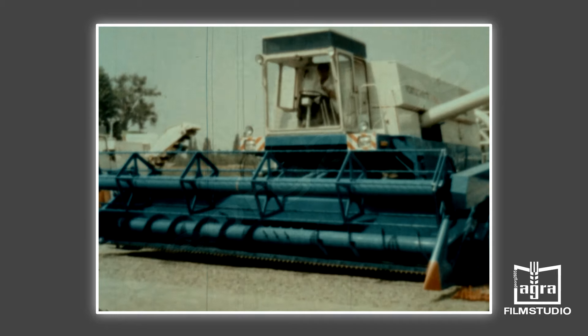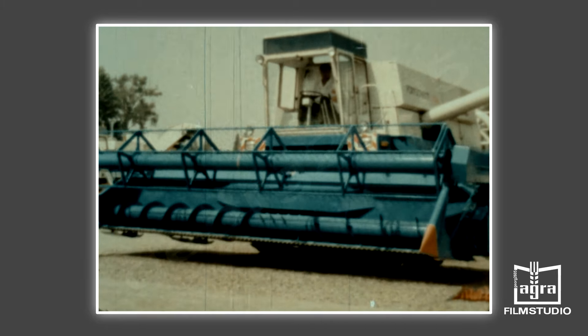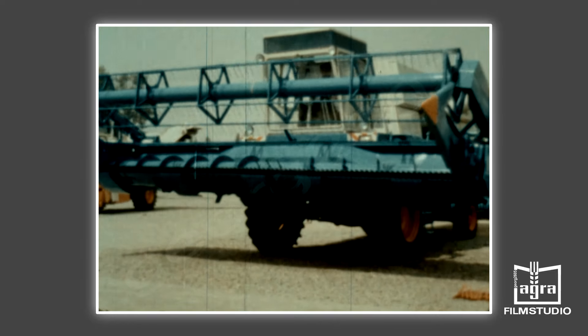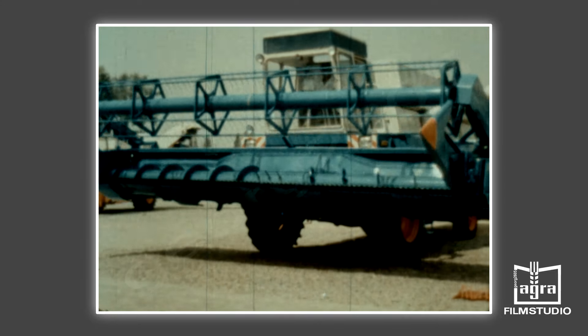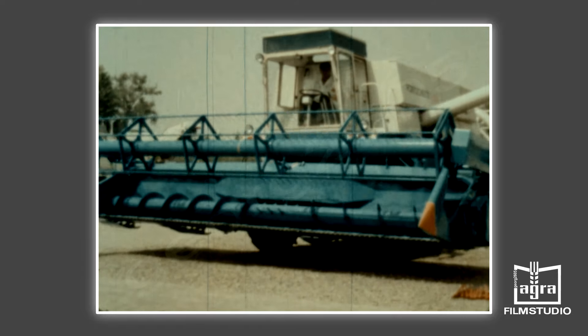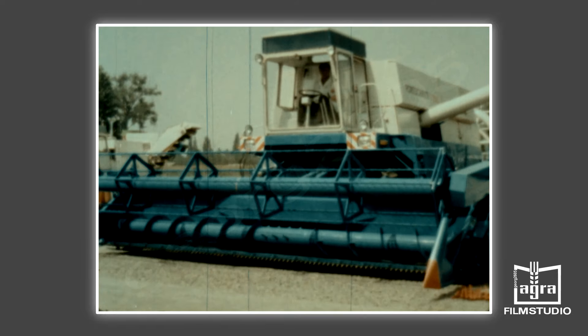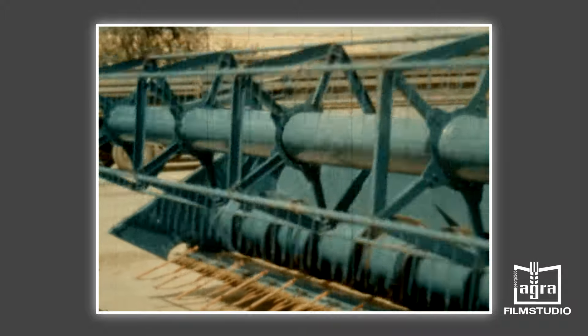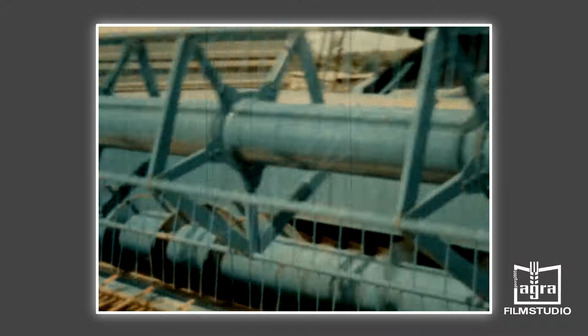Das Schneidwerk arbeitet bodengeführt und kann damit in Quer- und Längsrichtung pendeln. Das Heben und Senken erfolgt hydraulisch. Die Schnitthöhe kann über Schleifschuhe auf 70, 95 und 125 Millimeter eingestellt werden. Das Mähmesser wird mit einer mittleren Messergeschwindigkeit von 1,62 Meter pro Sekunde bewegt. Der Antrieb erfolgt über eine Taumelscheibe, der Messerhub beträgt 90 Millimeter.